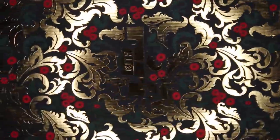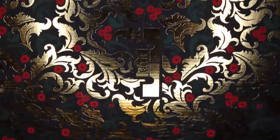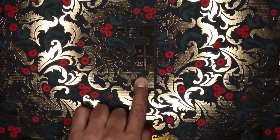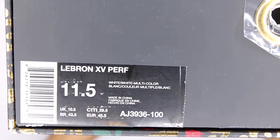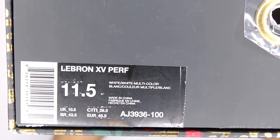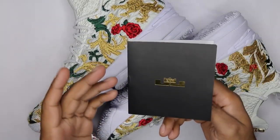The box is kind of big, so I'm moving around so you guys can get an idea of what's going on here. Rather large box. They are a size 11.5 — like I mentioned, they're for tone. A little Kith branding on the upper portion of the box with the crown for the king, LeBron. Size 11.5, LeBron 15 performance, white/white/multicolor.